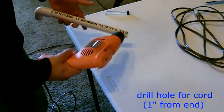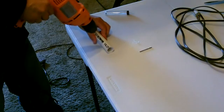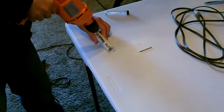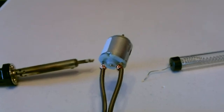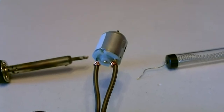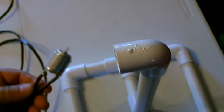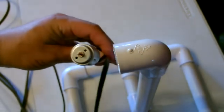The cord from the motor will go down the post and come out right here. This part's optional but I'm going to go ahead and solder the wires right onto the motor just for a good tight connection. I've got the motor attached now so we're just going to feed the wire through, and then we'll mount the motor right in there.